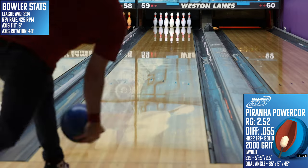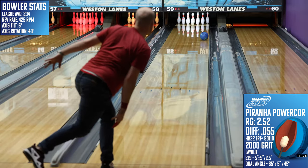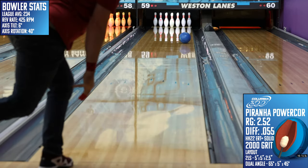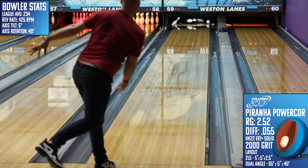However, on the downside, when I'm on a house shot, I want a piece that will give me a bit more miss room than the Piranha did. Even though it's a benchmark type reaction, there's still a decently high probability of a bad leave if you have too many moving parts in your swing. It's still slow, smooth, and continuous off the spot, but I pay the penalty on my misses.